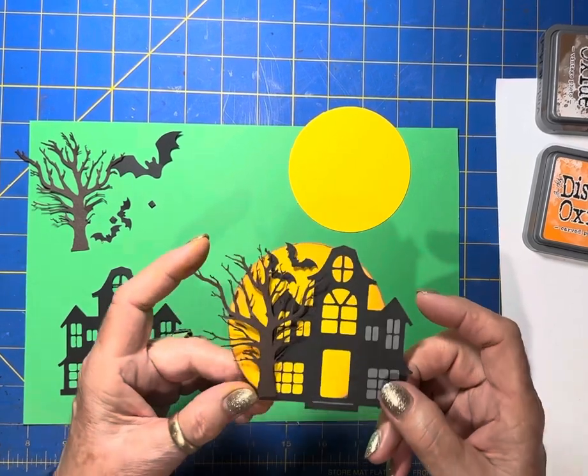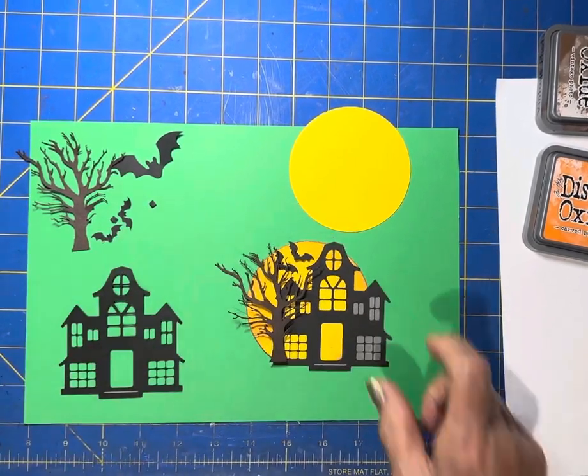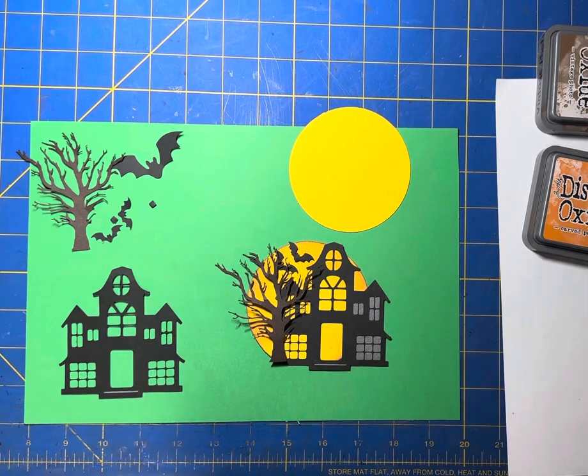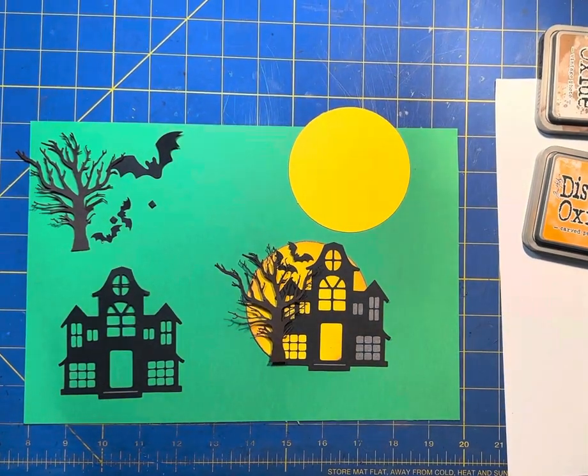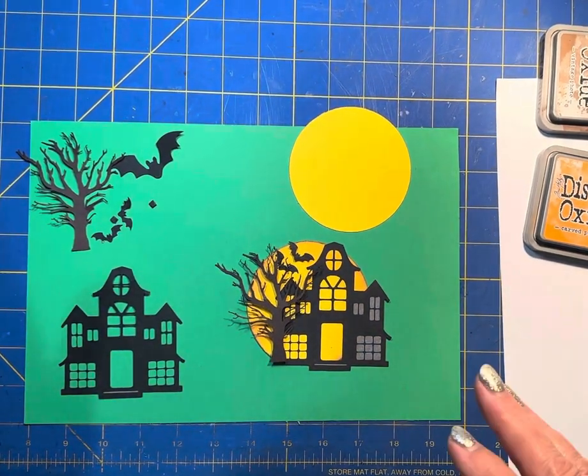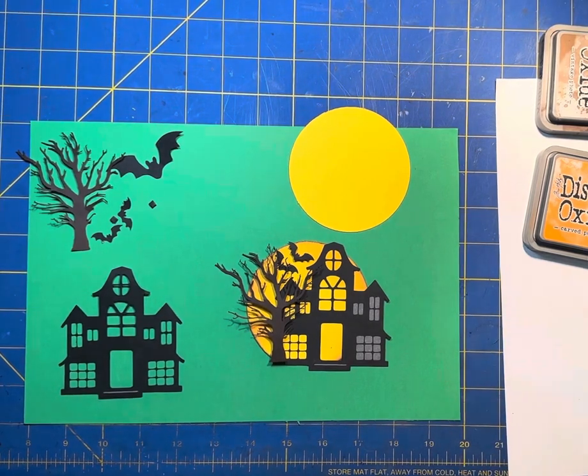This is hopefully what we're going to look like when we get finished. Let me get a little bit more light on here if I can reach it. Anyway, this is what we're going to come up with tonight, I hope. I've made a couple so they should work out pretty good.